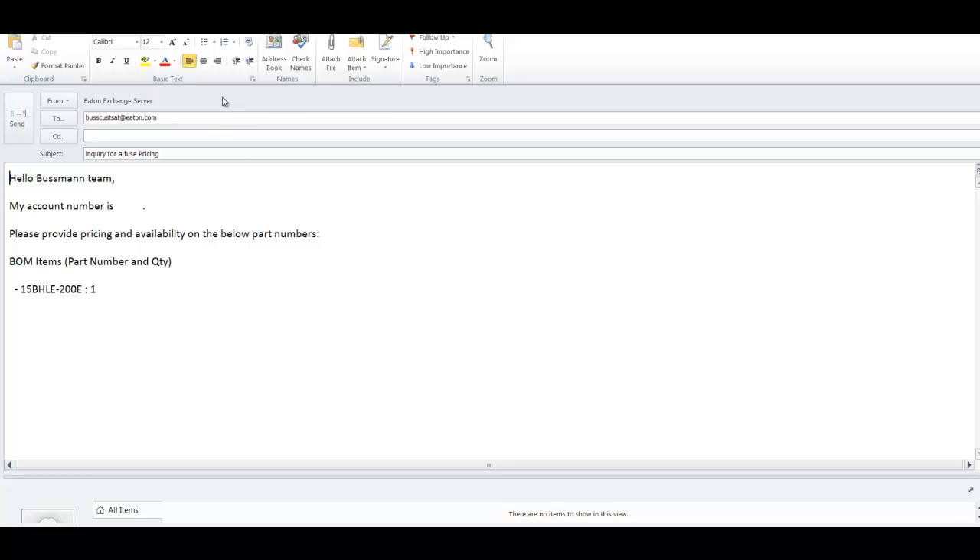This automatically sets up an email indicating an inquiry for fuse pricing. It reads: 'Hello Bussman team, my account number is...' — where the distributor would insert their account number — and requests price and availability on the following item: a quantity of one of the 15 BHLE-200E.